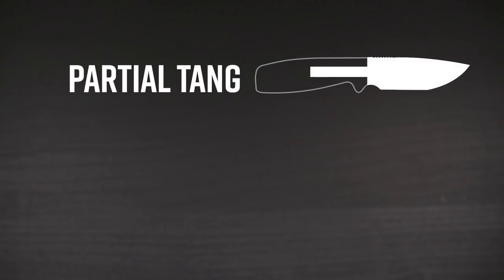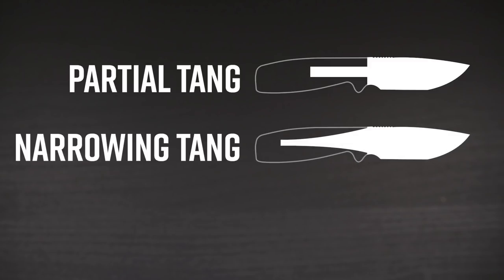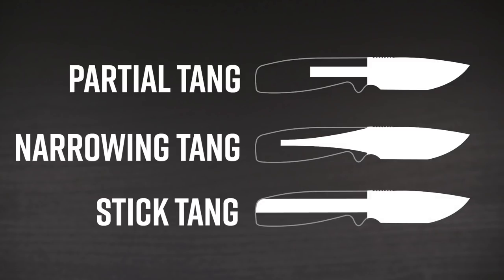A partial tang is when the steel of the blade extends only part of the way down the length of the handle. With this tang, you won't see the steel spine alongside the full length of the handle like you do on a full tang knife. A narrowing tang is similar, but instead of a blunt piece of steel that stops halfway down the handle, it has a gradual narrowing that extends a little deeper. A stick tang, or rat tail tang, has a steel segment that goes all the way to the bottom of the handle scales, but the portion of steel in the handle is, just as its name implies, a stick-like piece.